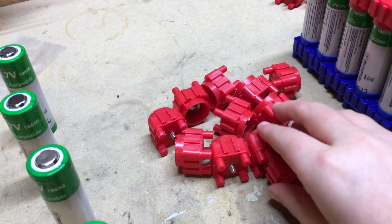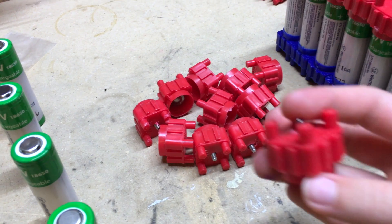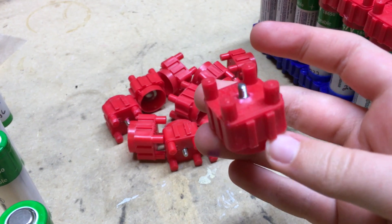Hey guys, how you doing? VT Maestro here. Part 2 of the 18650 lithium solar-powered generator build.